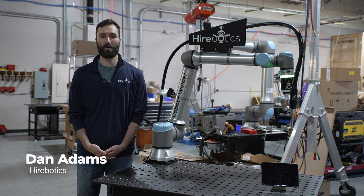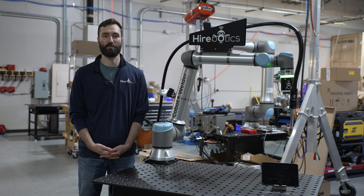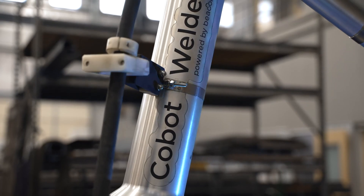Hello, this is Dan Adams from Hirebotics, where we help metal fabrication companies produce more with the same size team. In this video, we'll expand on the try-before-you-buy program. The try-before-you-buy program removes a lot of the upfront risks for getting a cobot welder on your shop floor.